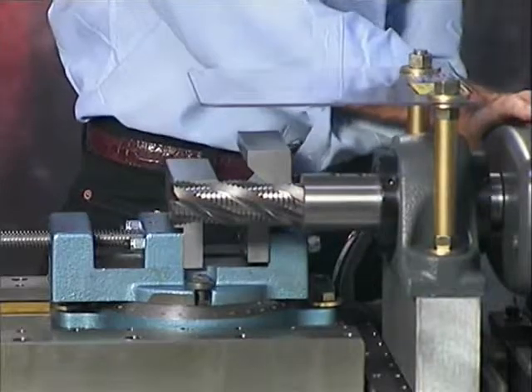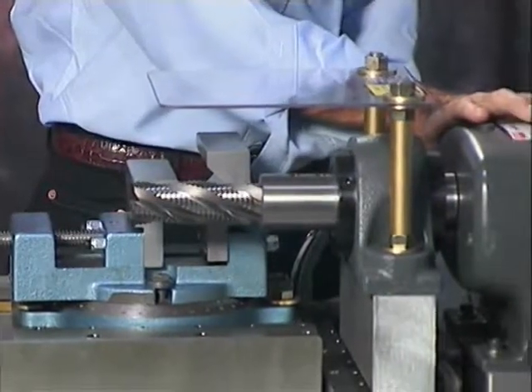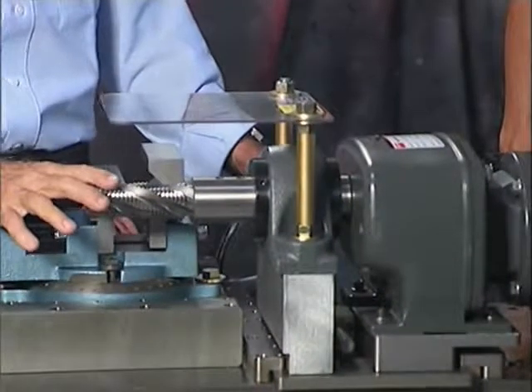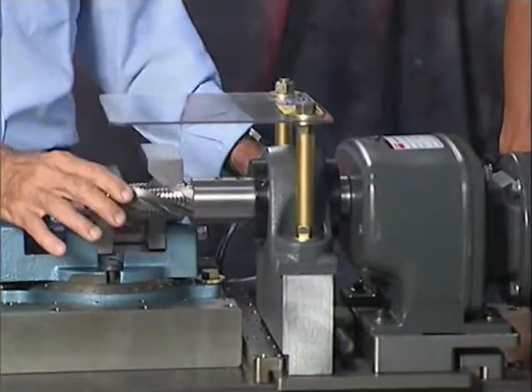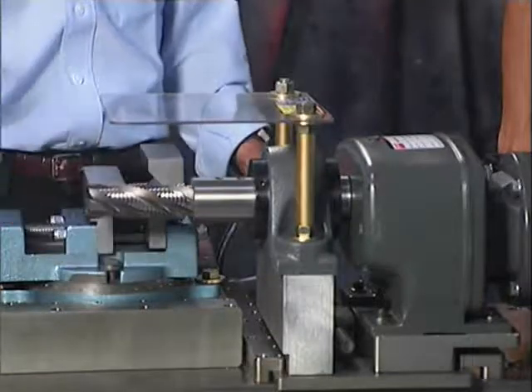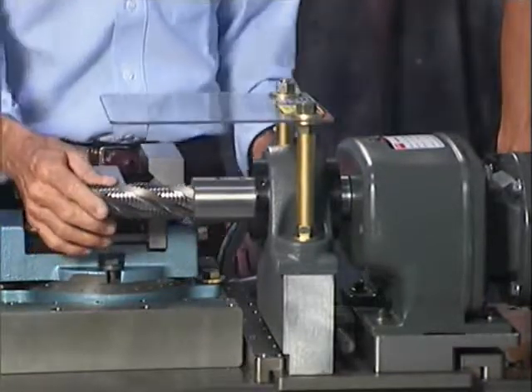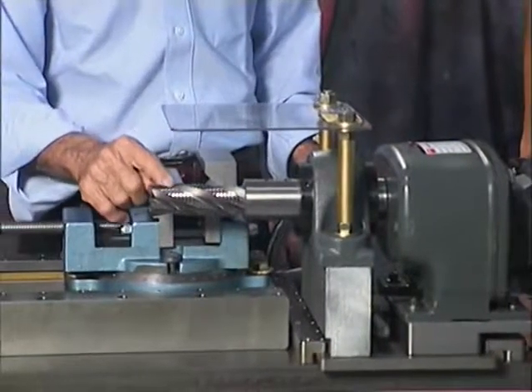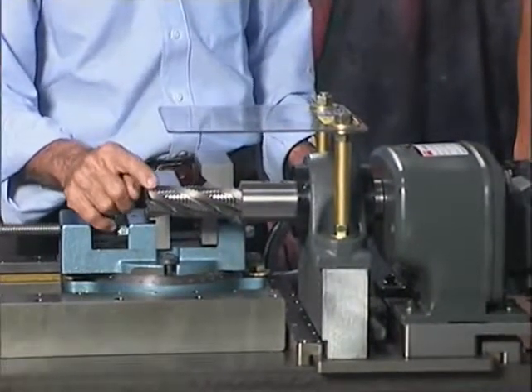The gearbox is 156 RPM after it comes through the reduction. At that slow speed, you do not generate heat on your cutter. The cutters go an extremely long time. When they do dull out, they can be sharpened very economically.